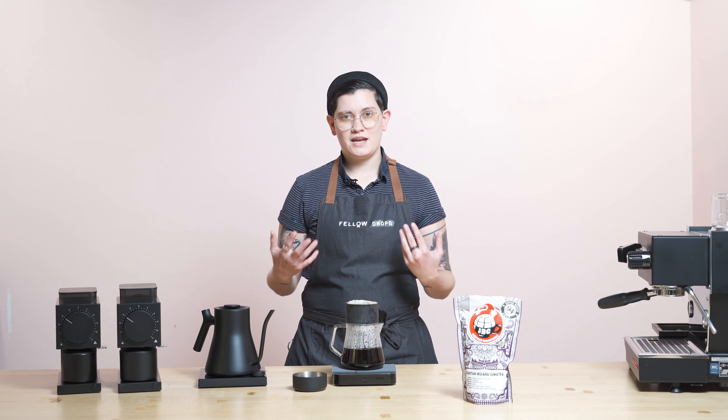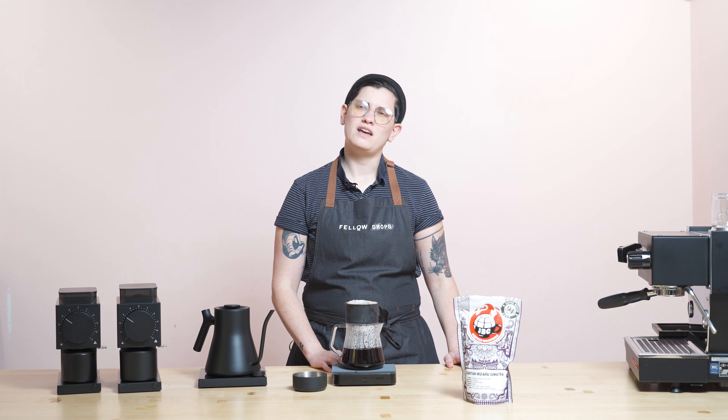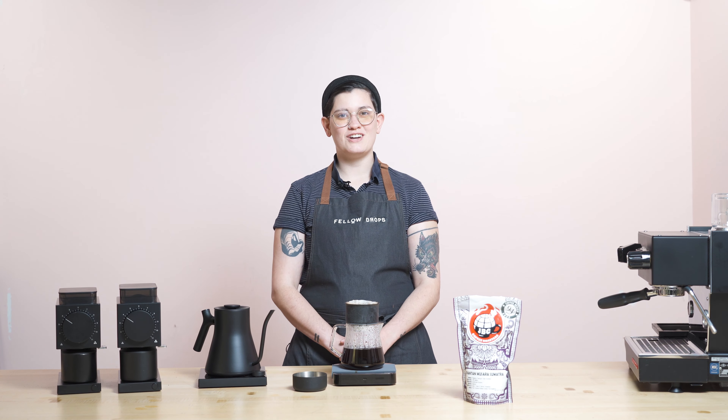Thank you so much for joining me here today. My name is Haley — it will continue to be Haley as it has been Haley. I am your resident Q grader and brew guide. I will see you next week for another brew guide video. Thank you so much, y'all.